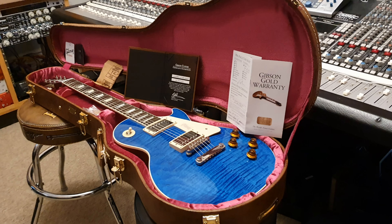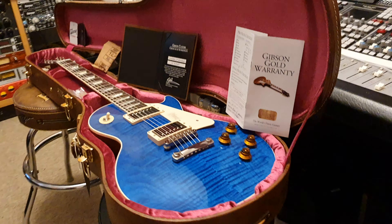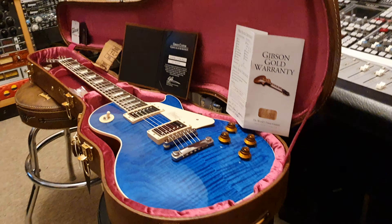Hey guys, que pasa, what is up? It is your friend Keith and I'm here with Sophie, and we're here at Essex Recording Studios live in the control room, just outside London in England.